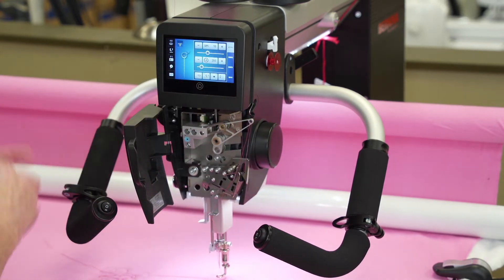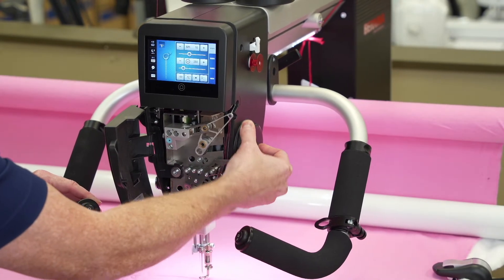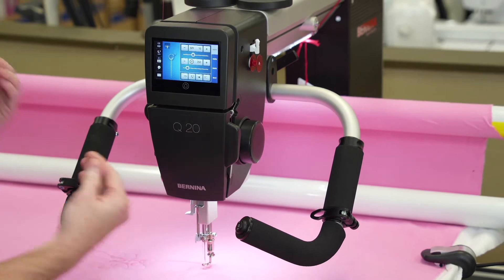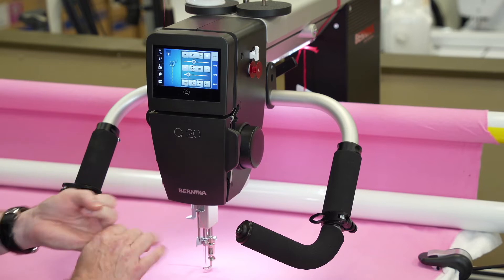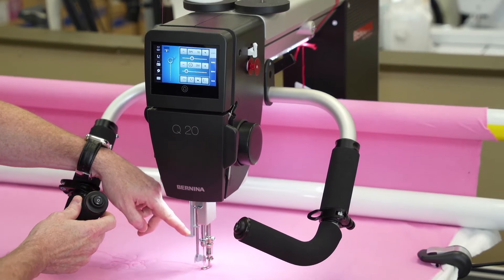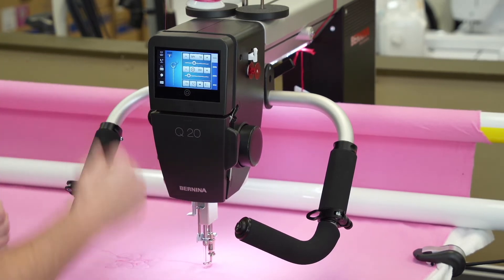We have a convenient touchscreen which makes it super easy to work with, and a front hand wheel so we can raise and lower our needle. This machine uses normal sewing needles — so if you're doing a jeans quilt, put a jeans needle in; if you're doing a t-shirt quilt, put a ballpoint needle in. And it has a needle threader — it's the only long arm that has one!